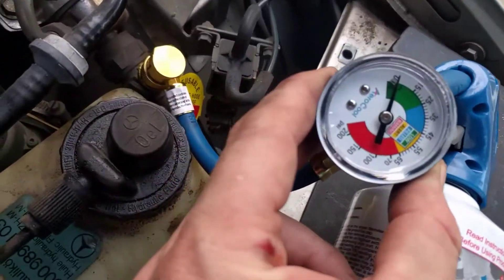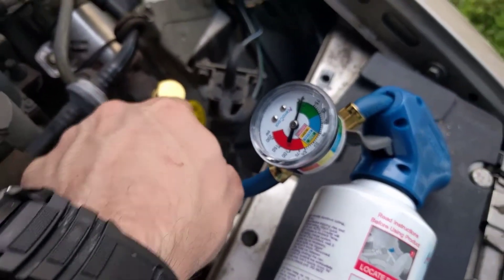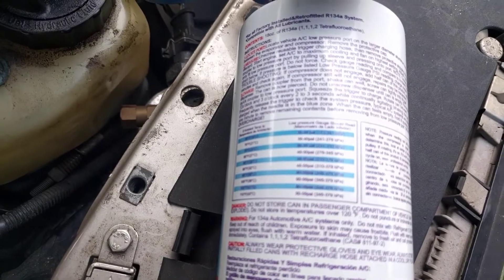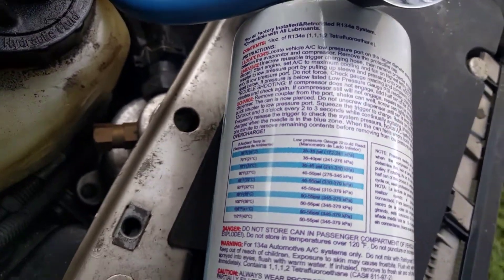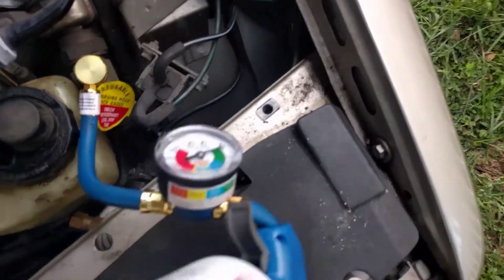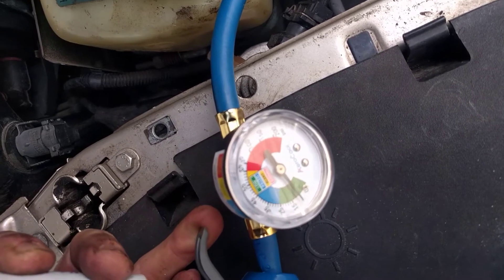You can see I have nothing in there — pretty much on the bottom. When I connected this I did get a sound the first time, then disconnected and reconnected and did not get that sound, so I think it was extremely low. Now we're going to read our chart. It says we're about 80 degrees outside right now, so 40 to 50 PSI. I'm going to say we're closer to 85 in Florida, so I'll go to about 50 PSI. You want to tilt this thing upside down where you can see the gauge, and then you're just going to pull the trigger.